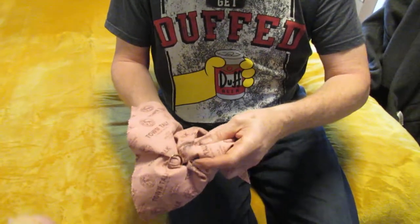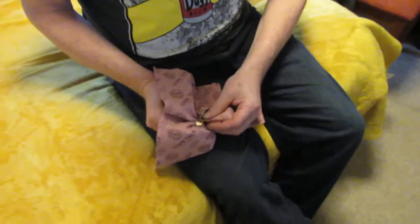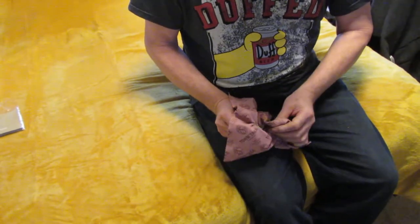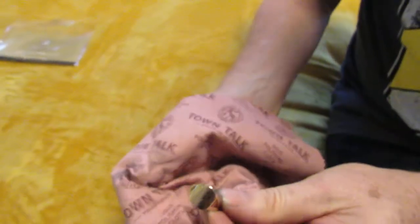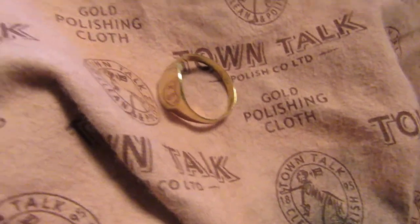And if you look at the back of the cloth there, it's definitely taking off tarnish — you can see that. Now, these cloths are washable and reusable. Let's have a real good polish. You can see the front there — it's scratched because it's old. This ring is nearly 40 years old. Wow, the difference is huge, just by doing it by hand. There's no cutting compound on this.